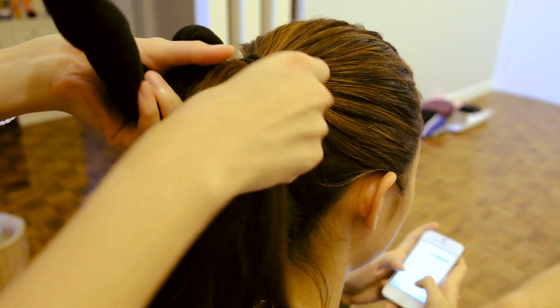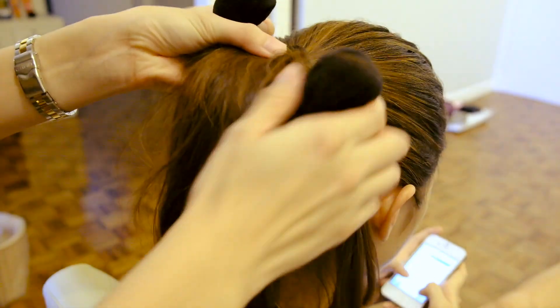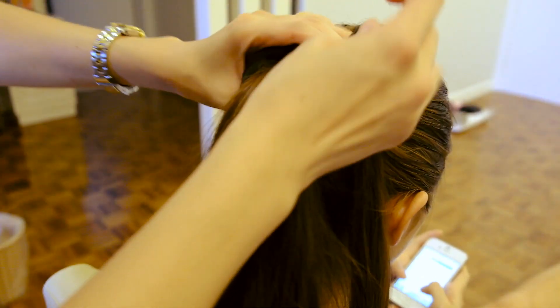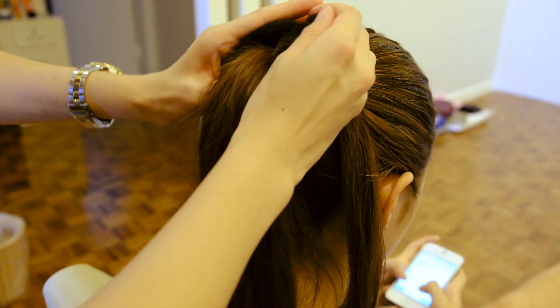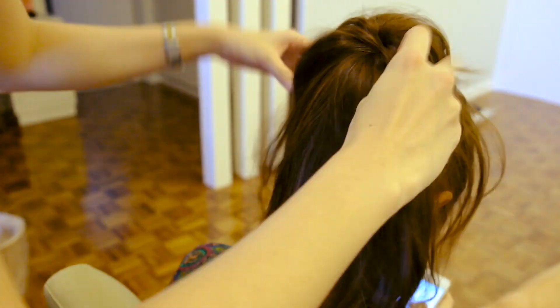Begin with your hair in a high ponytail. Separate a section of your hair and place the rest of the ponytail into a donut or any other kind of bun filler that you may have. Then take the rest of the ponytail and flip it over to cover the bun completely.